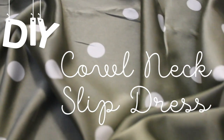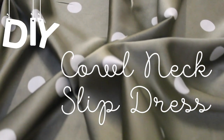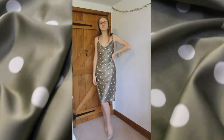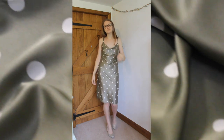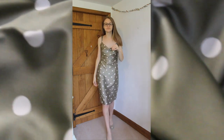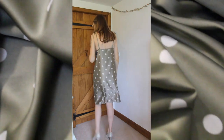Hi there and welcome back to my channel. My name is Lauren and this week I've made a satin cowl neck slip dress. This is going to be perfect for the holiday season with Christmas parties and New Year's Eve just around the corner. This is the last video for 2019, so let's get to it.